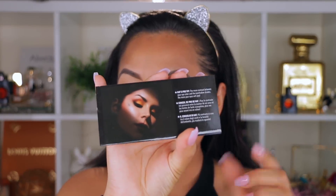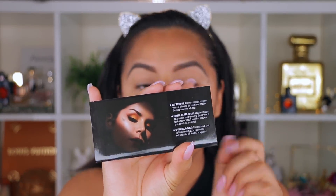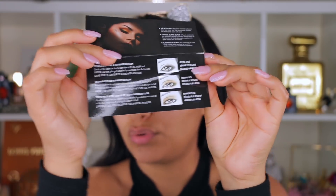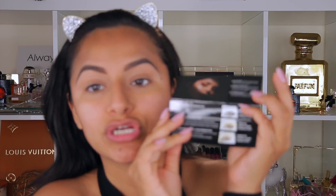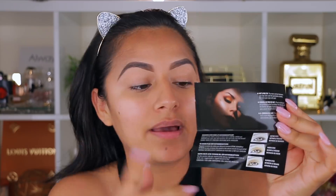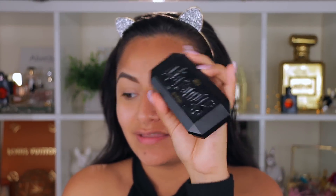When I opened the palette, it came with a little booklet featuring Kat Von D, and it gives you instructions on how to do your eyes using this palette. So it's great for beginners. The packaging is to die for — it looks like a coffin, which is pretty cool. It's very versatile and compact, so you can put it in your purse and take it on the go.